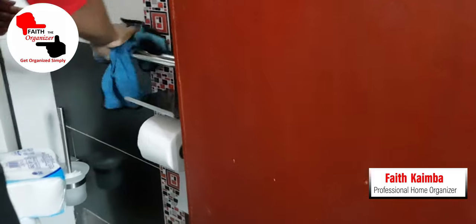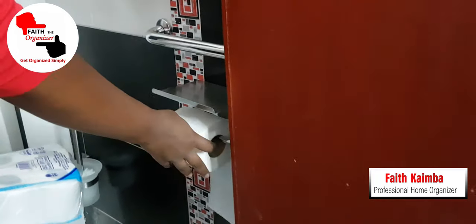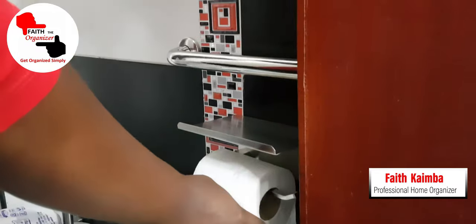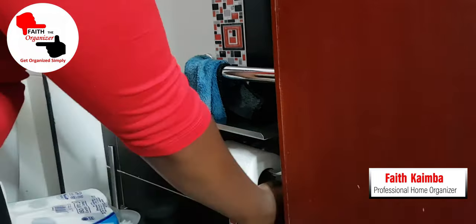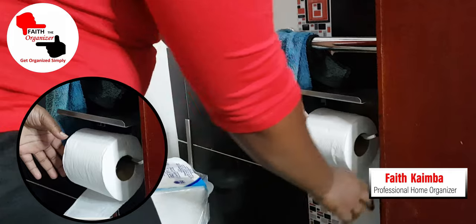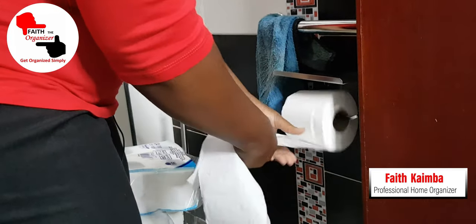After fixing, this is what we came up with. This is the tissue holder we have. A point to note: always make sure the tissue runs from behind and not the other way around — it's always easier to tear your tissue when it's running from behind.